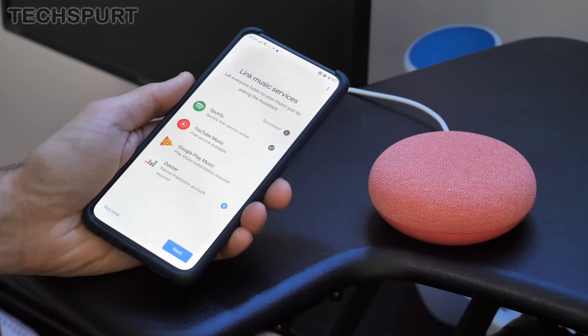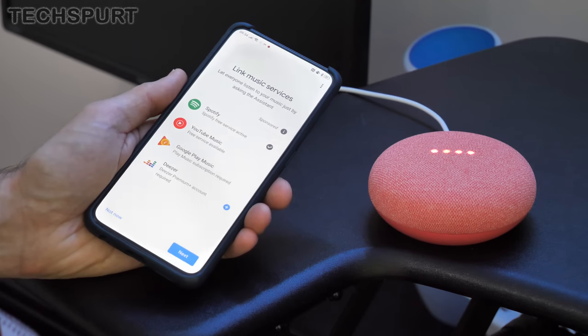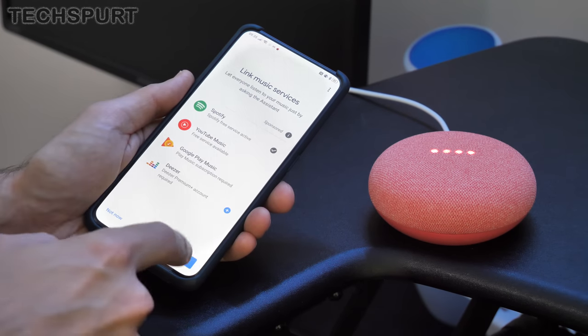The Google Nest Mini, like all Google Assistant devices, supports a range of music services. Obviously there's YouTube Music, and you also get Spotify and Deezer as well. So let's make use of that.